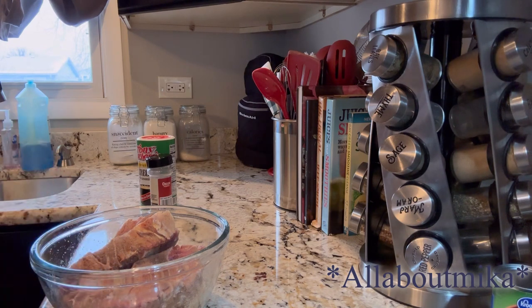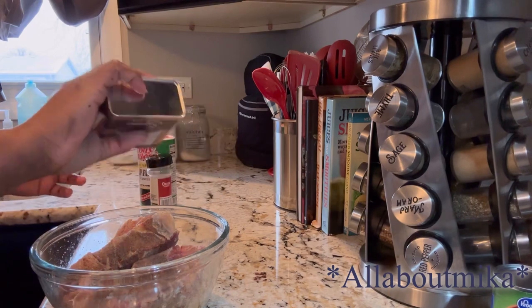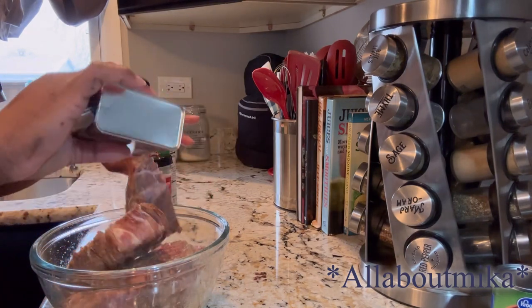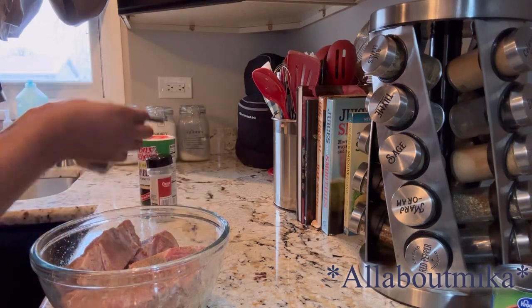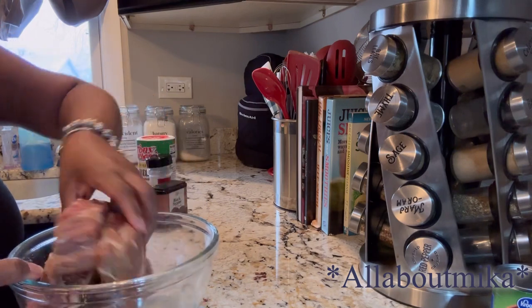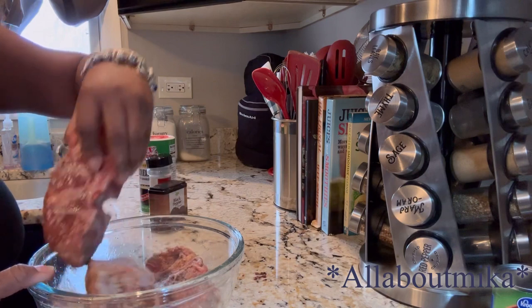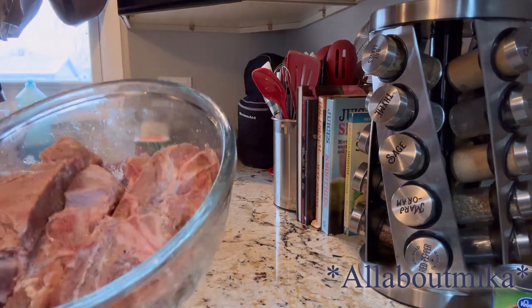So that was onion powder, and this is black pepper. I would normally put garlic powder on it as well, but the garlic is going to be added to my Dutch oven, so it'll have good garlic flavor. I'm just going to rub this all over it and put it to the side. That's it for that part.